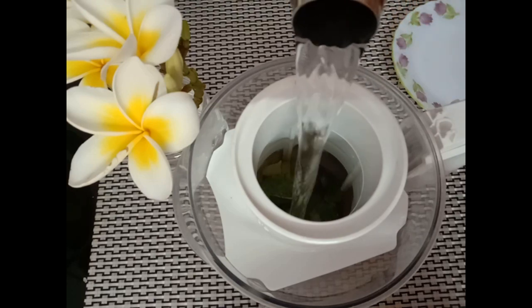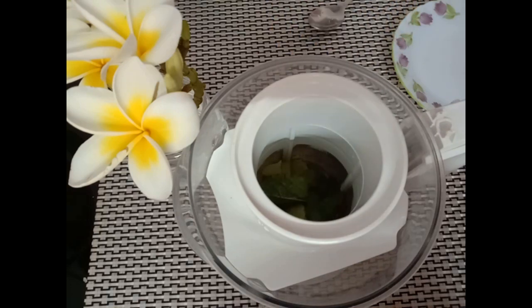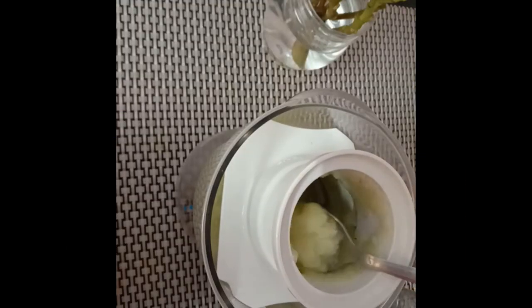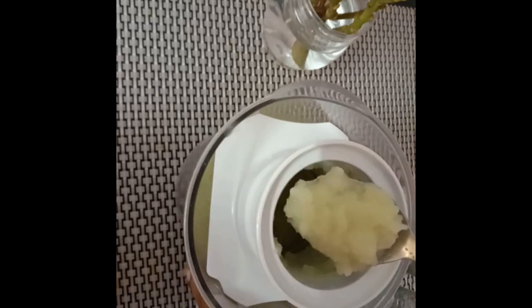We need to blend it nicely — make sure it is blended well so that the juice is completely extracted from the amla pieces. After grinding, you'll get some pulp. You can either strain it out completely and squeeze out the juice, or if you're comfortable having it as is, you don't have to strain it.